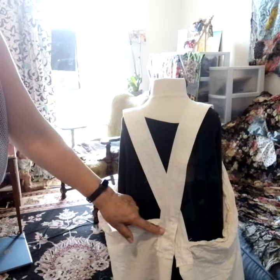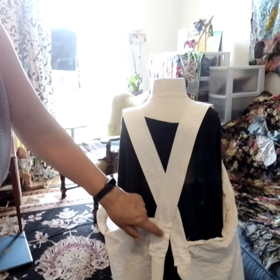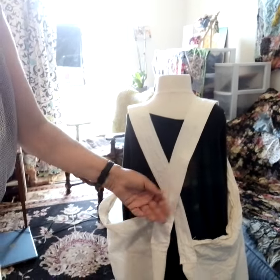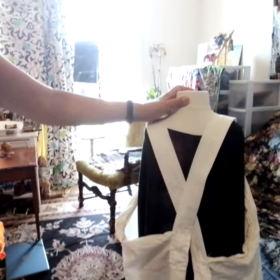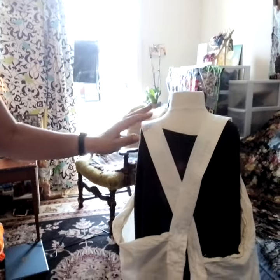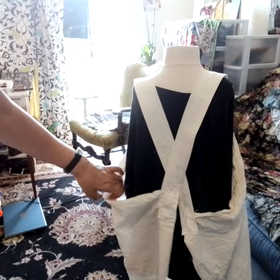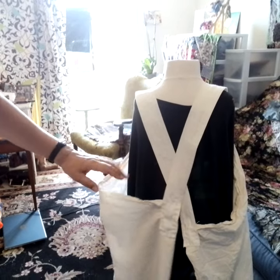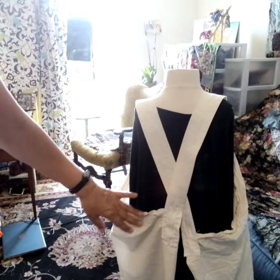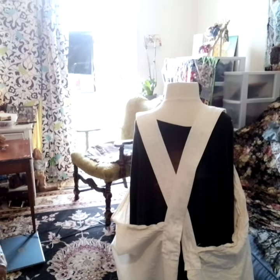I had to make sure these were even. I'm showing you on the model because I was trying to figure out how to show you on me, but I'm going to put this on and show you how it goes on. This is a small model so you can see my size is bigger, and it's a rough cut but it came out beautifully — I love it.